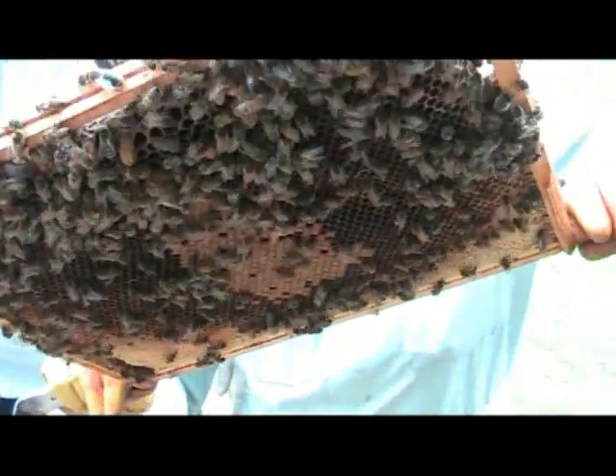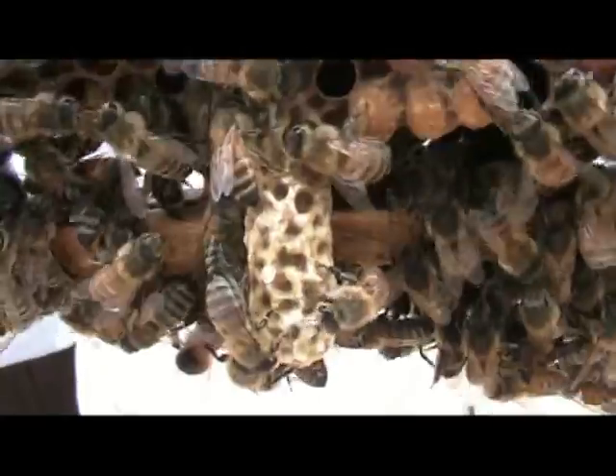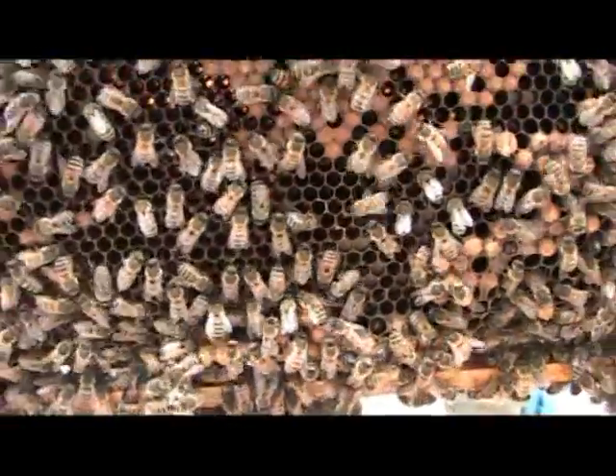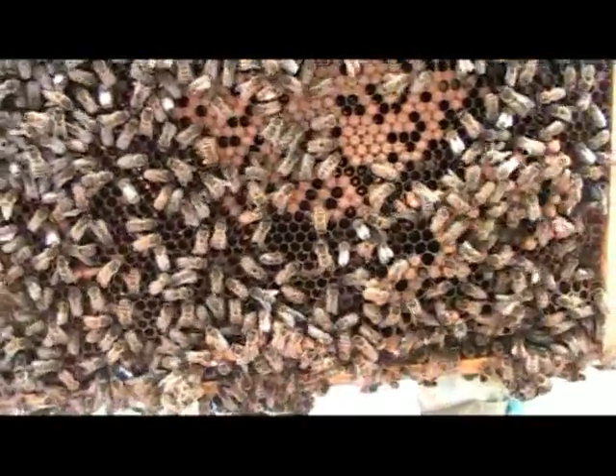Most of the eggs are laid in separate cells, but sometimes a special cell is made in which a new queen is going to be made. Here is a queen cell. As you can see, it's very different.